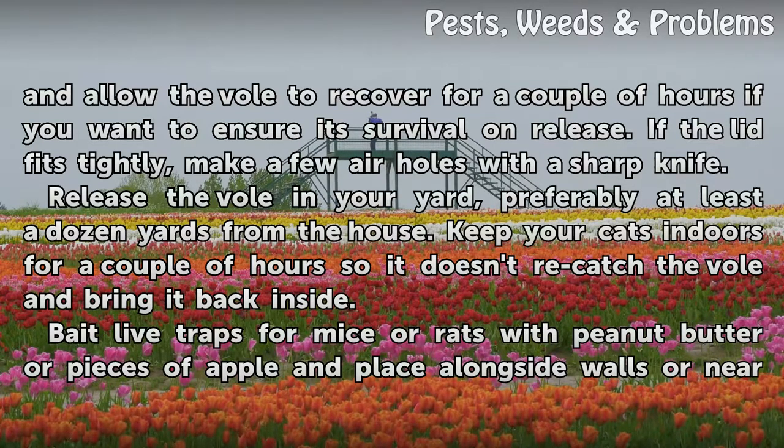Release the vole in your yard, preferably at least a dozen yards from the house. Keep your cats indoors for a couple of hours so they don't re-catch the vole and bring it back inside.